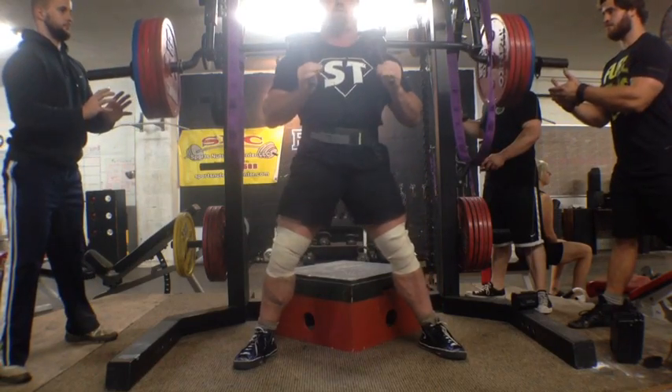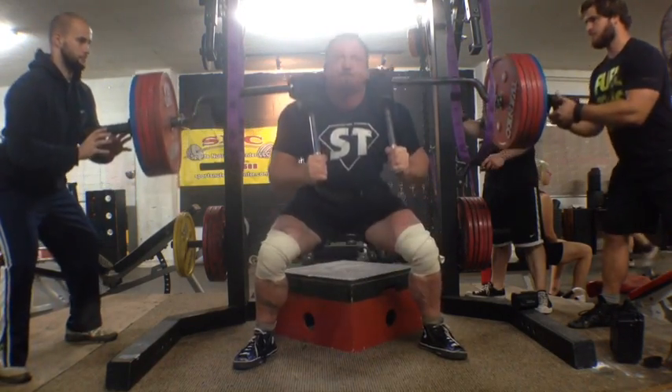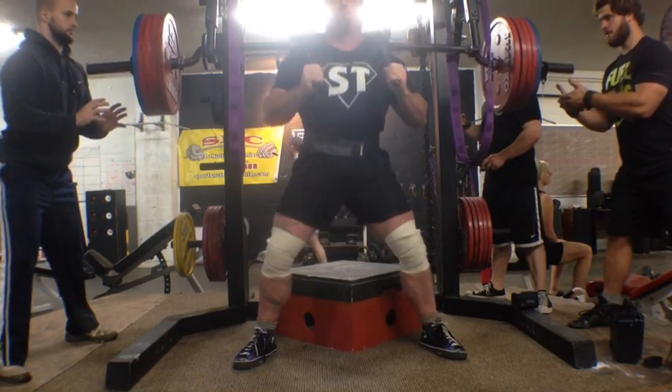This is the last set here. On the last rep or two I could definitely start feeling the overall volume of that much weight with the safety squat bar kicking my ass.